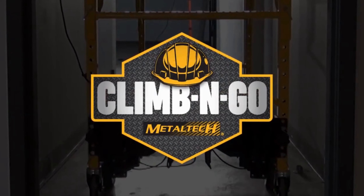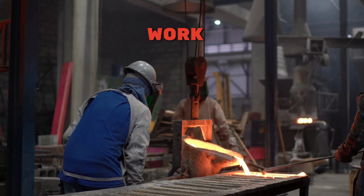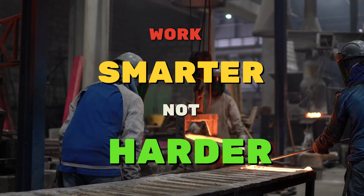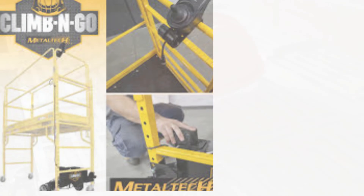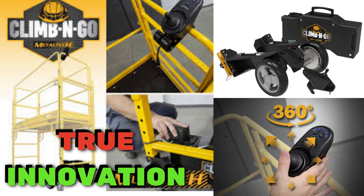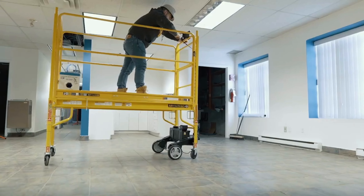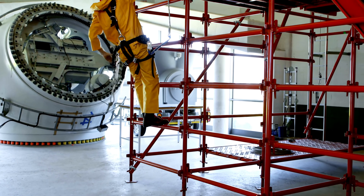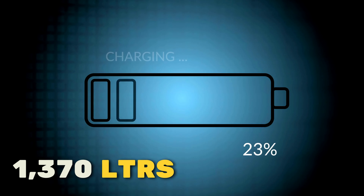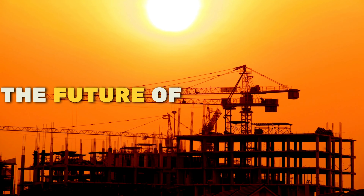Introducing the Metal Tech Climb and Go. Work smarter, not harder — that's the name of the game. This motorized scaffolding system is a true innovation. Construction workers can move effortlessly around the site, eliminating the need for constant descents. With a single charge, it covers an impressive 1,370 meters. Say goodbye to the old ways and embrace the future of construction.